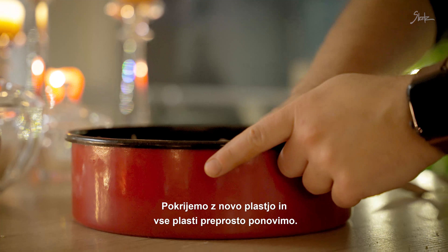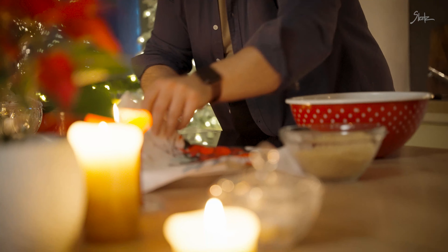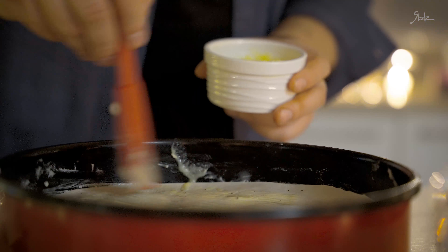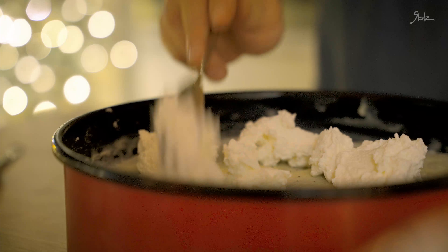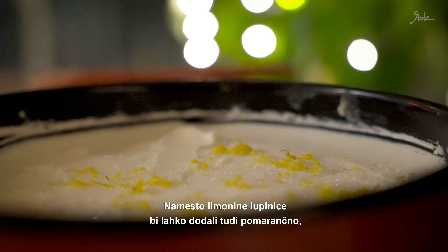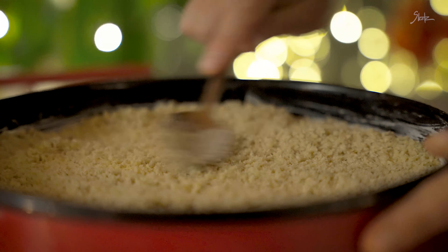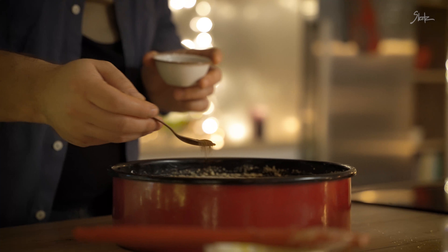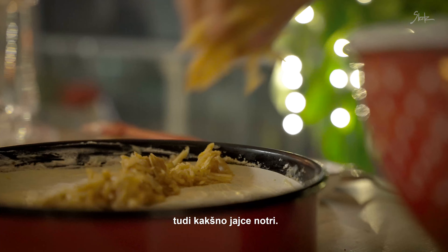Pokrijemo z novo plastjo in vse plasti preprosto ponovimo – torej makova, skutina, orehova in jabolčna fila. Na mesto limonine lupinice bi lahko dodali tudi pomarančno, če želimo nekoliko drugačen okus gibanice. Jaz mak in orehe prelivam s sladko smetano, lahko pa naredite tudi mešanico sladke in kisle smetane – nekateri dodajo tudi kakšno jajce notri.